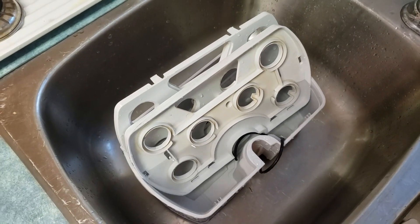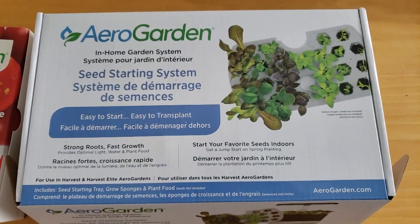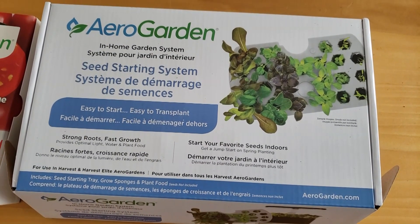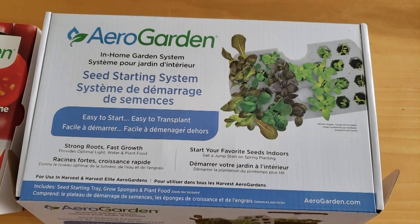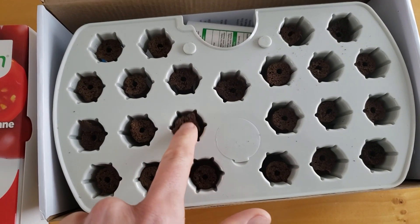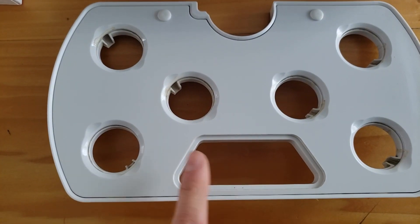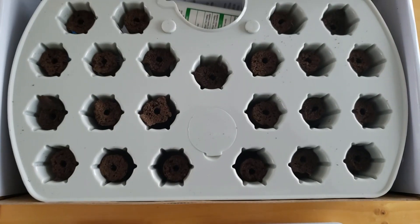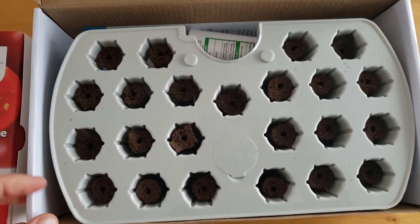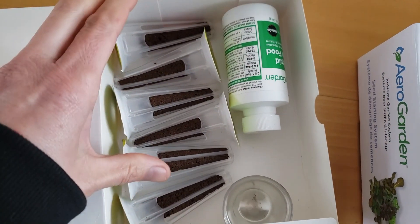I have two new kits to choose from. One is the AeroGarden seed pod kit for heirloom cherry tomatoes. The other is a new seed starting system — it's getting time to plant seeds for early summer and spring planting. The seed starter comes with little sphagnum plugs where you put your seeds, and it nests in the machine. My machine previously had a six-pod setup, but look at all the opportunities with this starter kit. It also comes with fertilizer. The AeroGarden tomato kit works with my current setup and has plugs with impregnated tomato seeds.